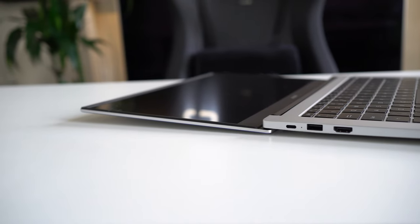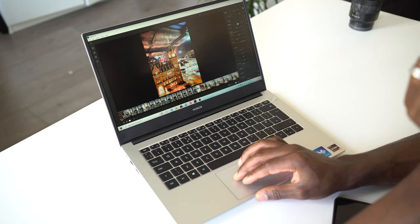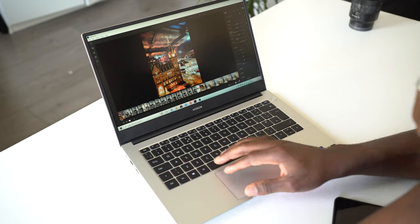It's not a touchscreen, but you do get a 14-inch full-view display with an 84% screen-to-body ratio. In terms of brightness, you're looking at around 250 nits thanks to the IPS Full HD display.